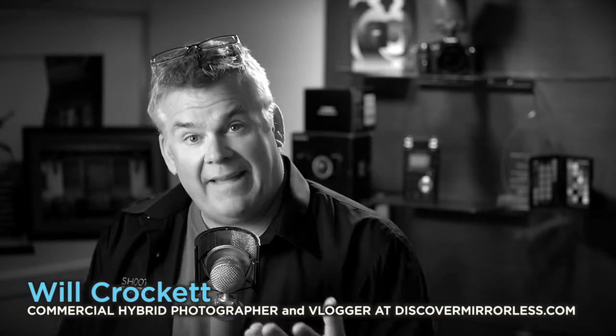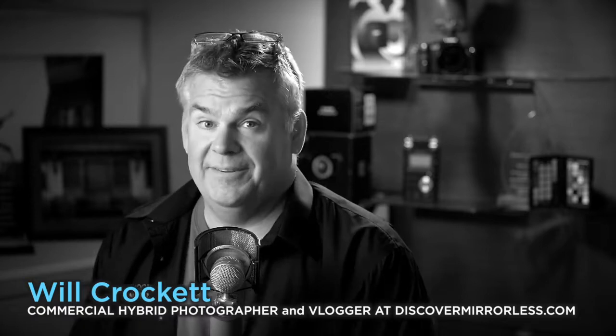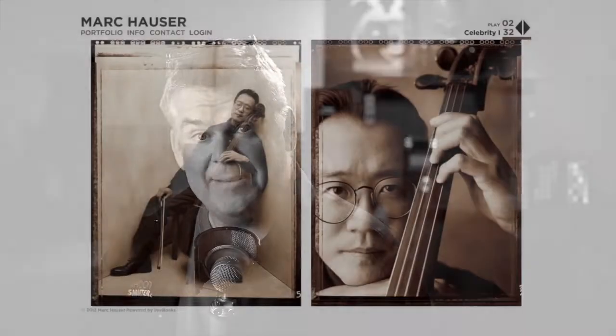What's the only thing cooler than a really good black-and-white portrait? A black-and-white hybrid portrait. Talking portraiture is really cool, and I've got a dear friend of mine that is a rather world-famous black-and-white portrait photographer. His name is Mark Hauser.